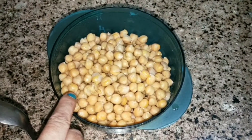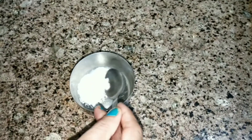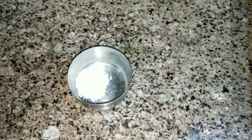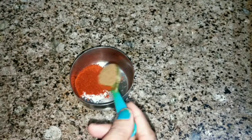I have boiled the chana. Now I have a sauce mix prepared. I will add 1 tablespoon of the sauce according to taste, and a little bit of hot sauce.